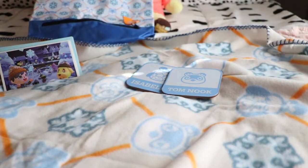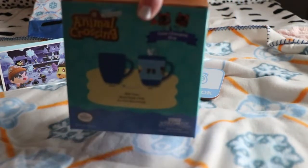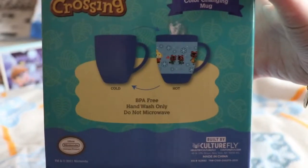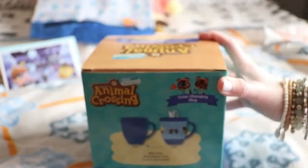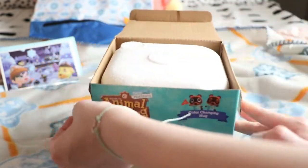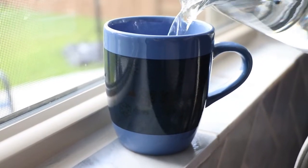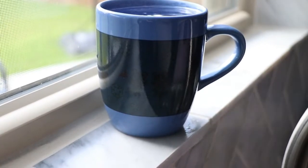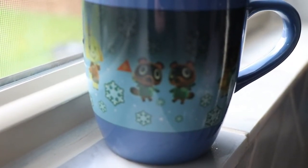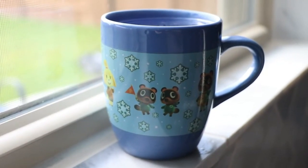Now we're going to open the next item — the one I've been most excited to open: the color changing mug. Basically it looks like this when you have cold liquid inside, and it looks like this when you put hot liquid. I actually could not find this item anywhere else unless I got this box, which was one of the reasons I wanted it so bad. What's really cool is you have to use really hot boiling water because I tried it with just normal hot water and it didn't work. But when you do, it looks so cool — it's pretty amazing. Look how cute that is. I just love it so much.